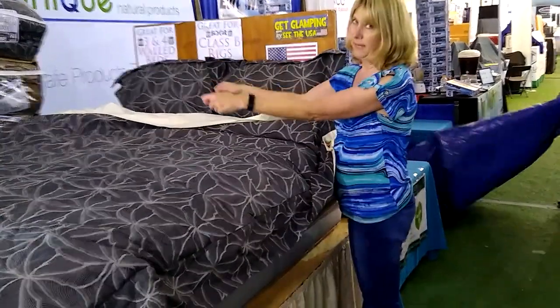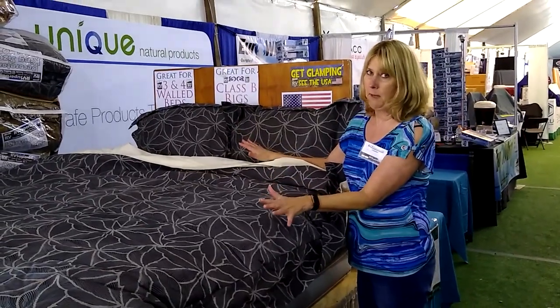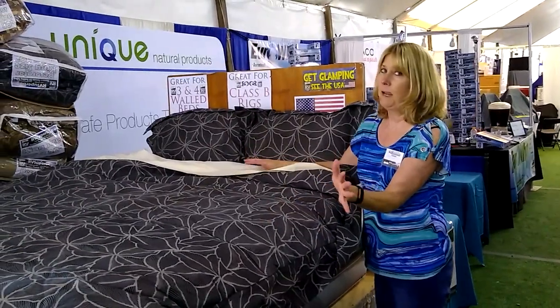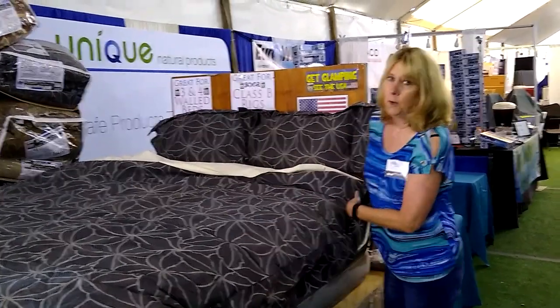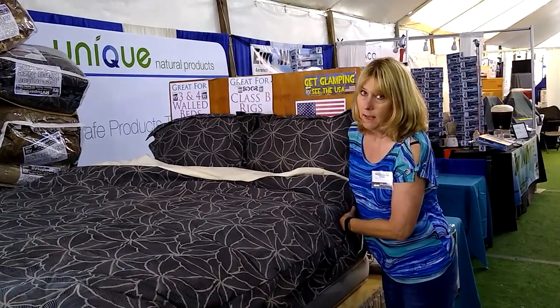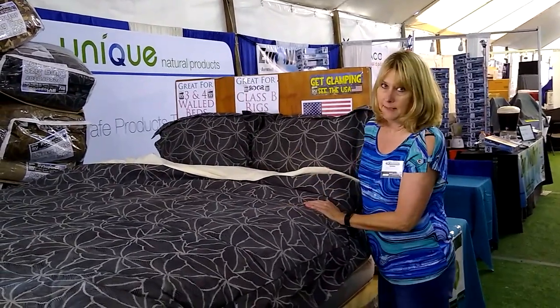If you can throw a blanket on your bed, you have made the bed. It's super easy for those hard to make beds, or even what you think might be an easy to make bed. But if you have to tuck your sheets in between a wall and a mattress, that's not easy. This is going to be easy. Thanks for watching.